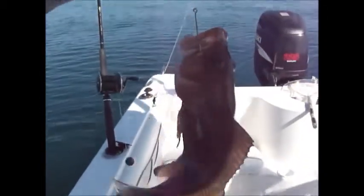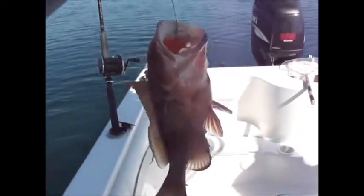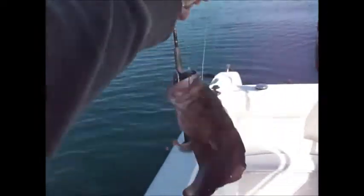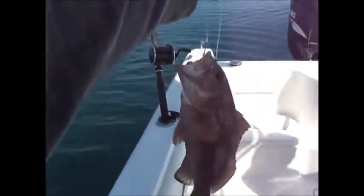Look at this cutie little one - at least we know we got red grouper down there. It's a slow, calm day. Alright, you're going back buddy.